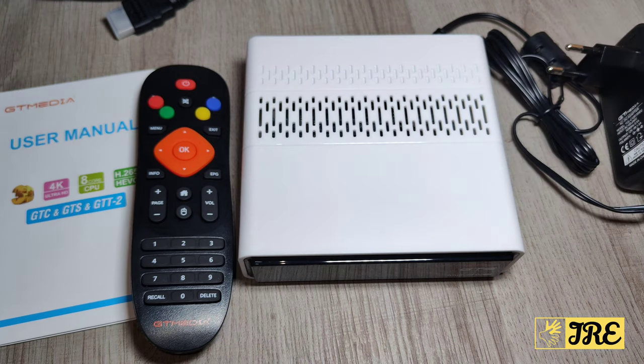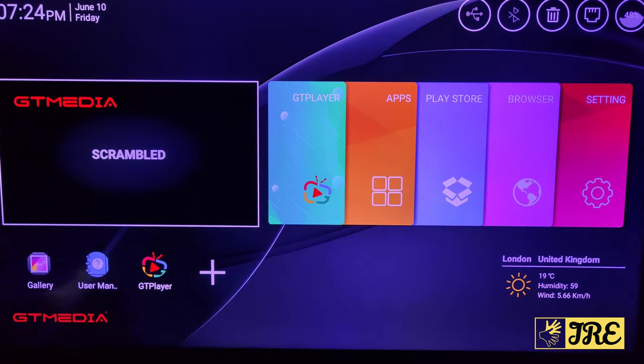It also has Wi-Fi and Bluetooth, which I'll be showing in the demo. I'll show you exactly how the layout looks, how Android works, and how the free channels work — so stay tuned while I get this up on screen.